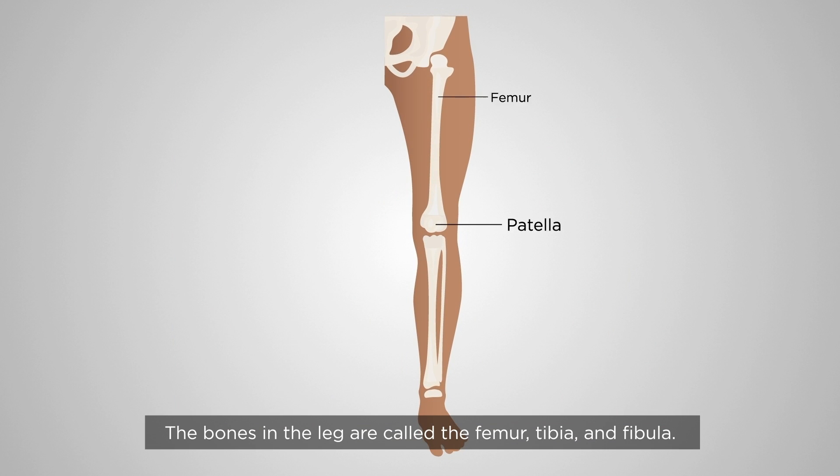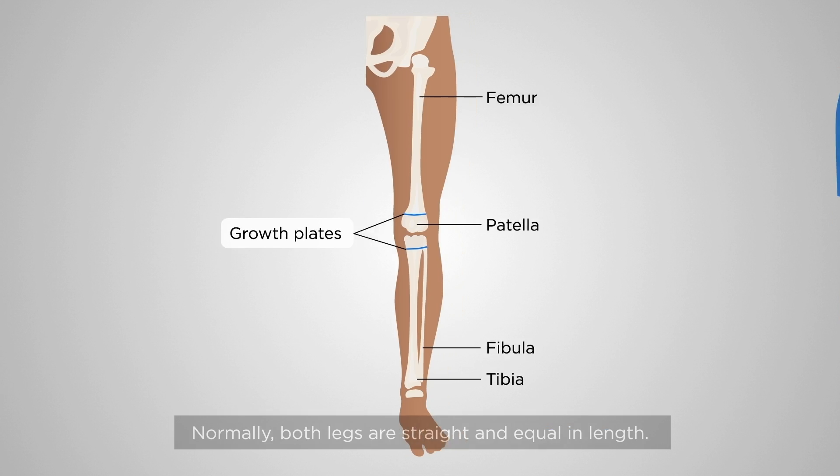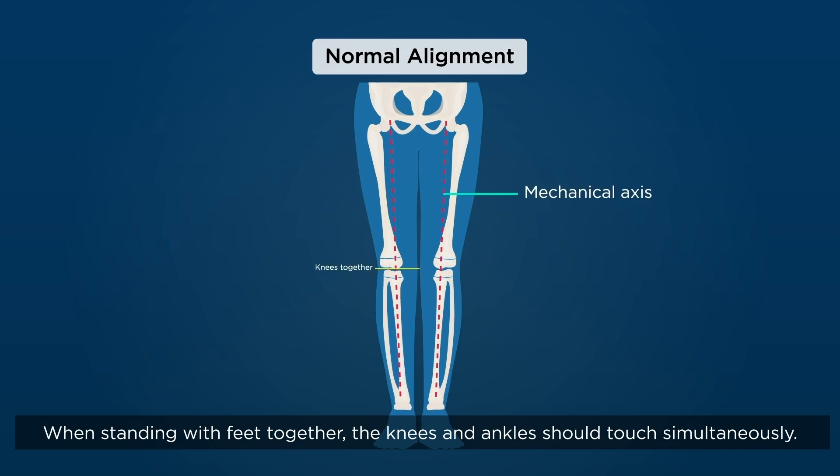The bones in the leg are called the femur, tibia, and fibula. They have a physis at each end that contributes to stature. Normally, both legs are straight and equal in length. When standing with feet together, the knees and ankles should touch simultaneously.